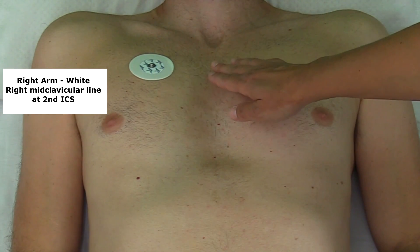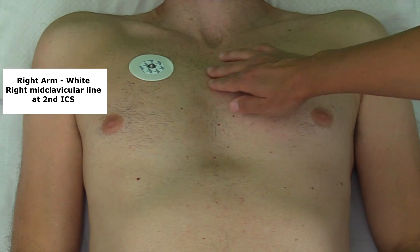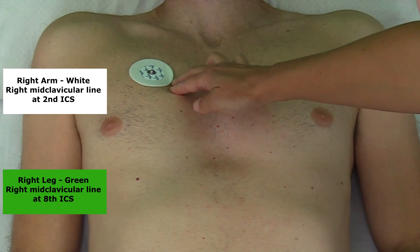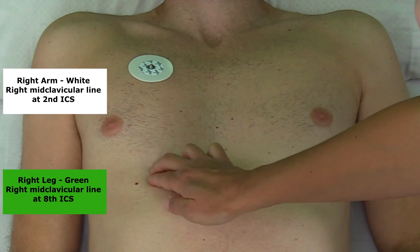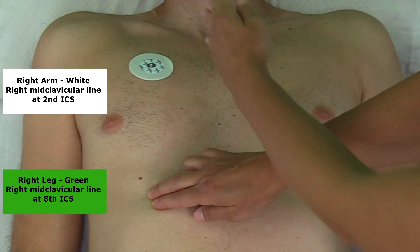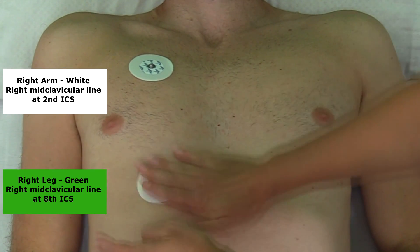Now place the right leg electrode at about the seventh or eighth intercostal space on that midclavicular line. Starting from the second intercostal space already found, count down: third, fourth, fifth, sixth, seventh, eighth. Make sure you're on that midclavicular line, and place the right leg electrode about right there.